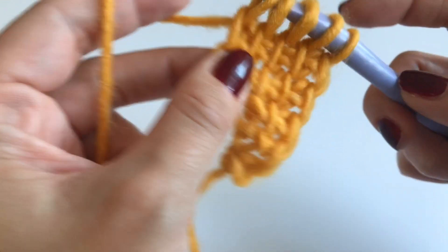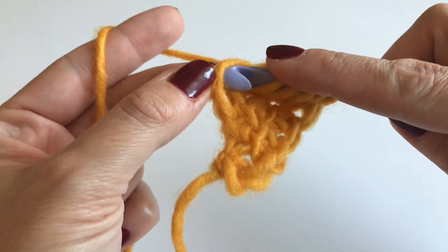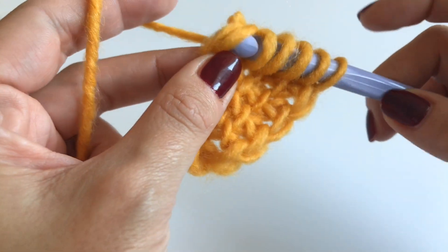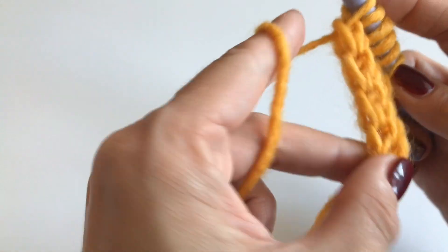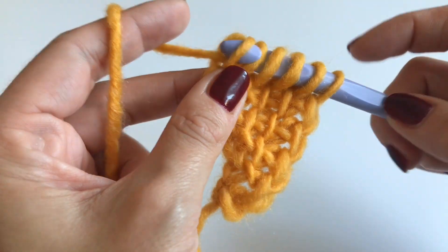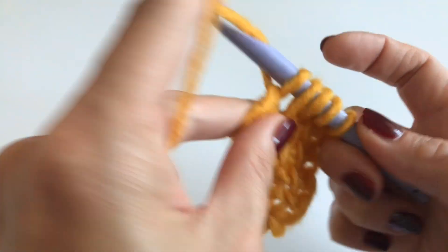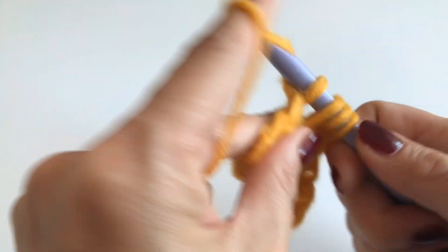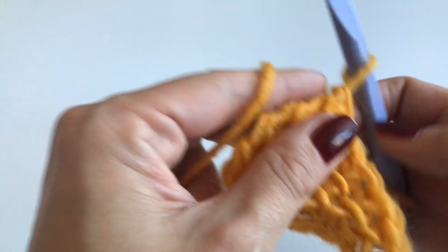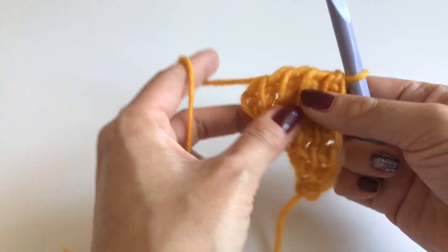Now we're at the border stitch again — only through the first one first, grab your yarn and pull up, then go through both loops into the same stitch for our border stitch. Make sure you have two loops on your hook, pull up your yarn, and now work back: one loop through the border stitch, then through two loops all the way till you have one loop left.